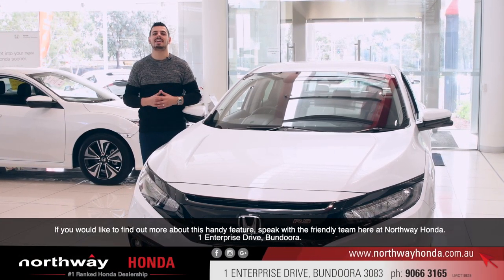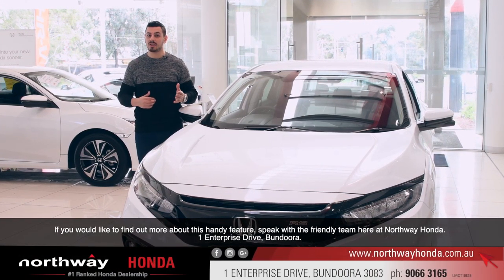If you'd like to find out more about this handy feature, speak with a friendly team here at Northway Honda, One Enterprise Drive, Bandura.